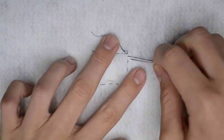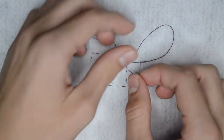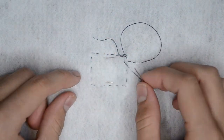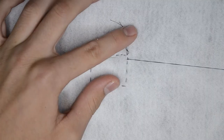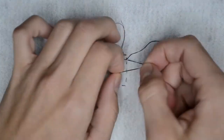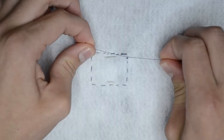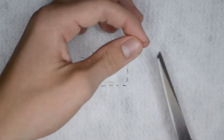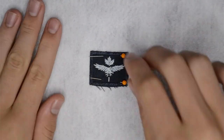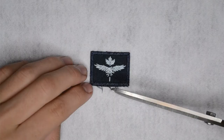If you happen to run out of thread halfway through, just repeat the starting process and continue from there. Carefully thread your needle through the tunic behind the badge area, but leave a big enough loop to stick your needle back through. Pull your needle tight after threading it through the loop and repeat this step one more time. Once you have finished this, cut the thread 3 inches away from the needle and separate the thread and tie 2 knots.